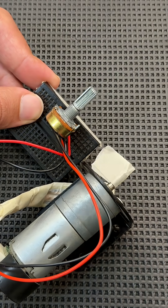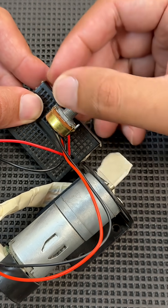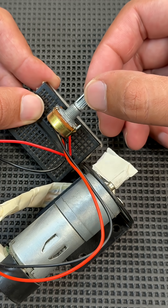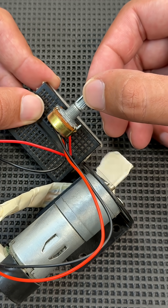When you turn the knob, you increase or decrease the voltage going to the motor. Turning it up lets more voltage through and the motor spins faster. Turning it down reduces voltage and the motor slows down.